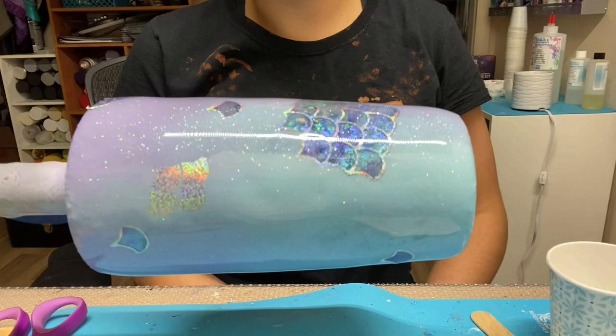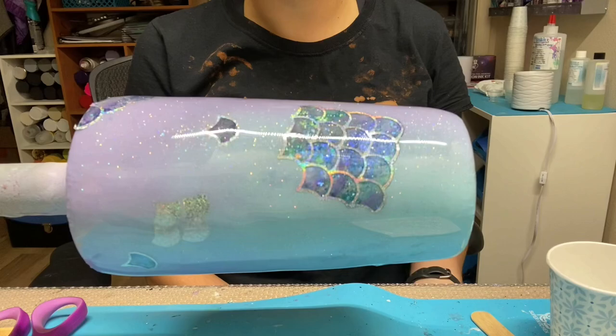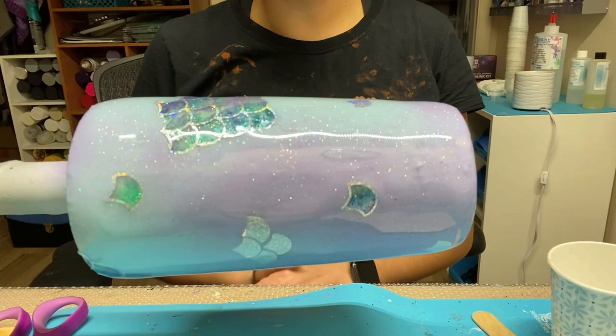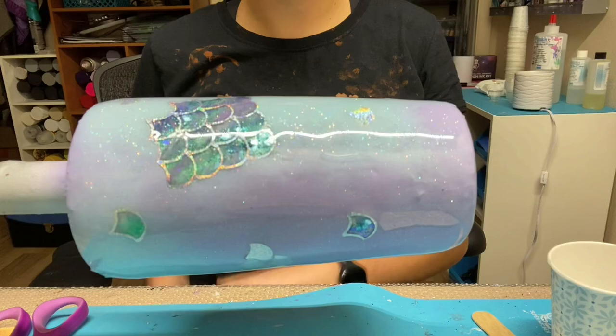Hi everyone, it's Leela from Miss Kiss Creations. Welcome back to my channel. Today's video I'm going to show you how I created this mermaid tumbler. There's a little bit of everything in this tumbler — I have a peekaboo, I have a Milky Way, and I have glitter on this tumbler as well. I have all of my materials posted in my description below and I will also have how I created my decals for my mermaid scales at the end of this tutorial.